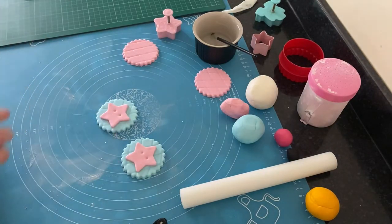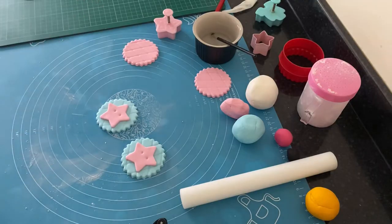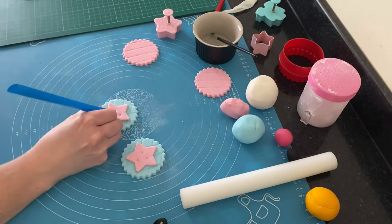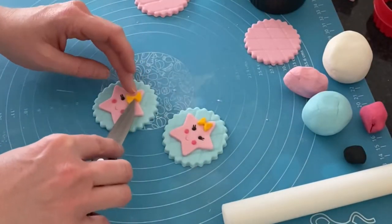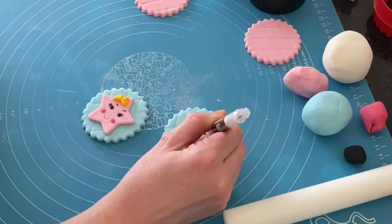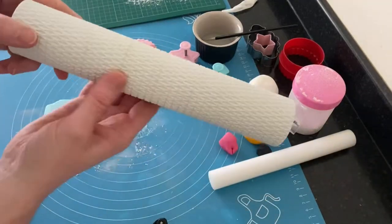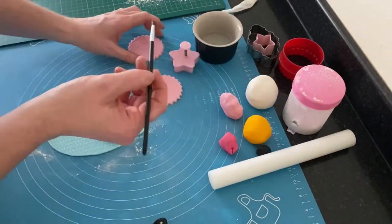I gave the star some facial features by pressing the balling tool in to create indentations for eyes. I used a dressing tool or the bottom of a straw to create a mouth, added two tiny pieces of black fondant for the eyes, two tiny pieces of dark pink fondant for the cheeks, used the black edible pen to create eyebrows, and attached two yellow bows.